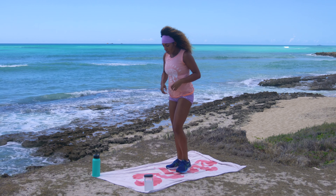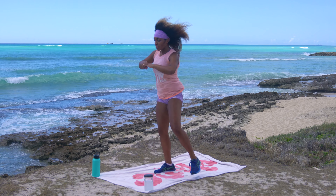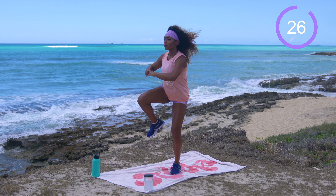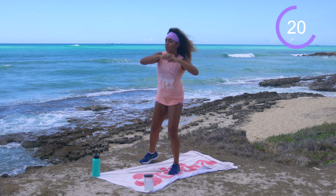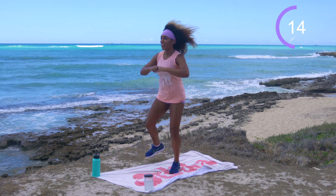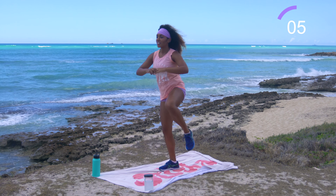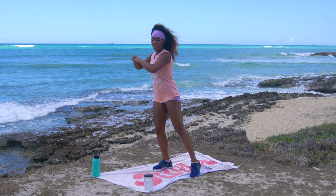We're going to come into a 30-second alternating high knees. Plant the left foot, stick the right toe out — high knee, bring that right knee across the body, shuffle it across, bring the left knee across the body, shuffle it back. 30 seconds, all standing. Let's work. Squeezing into the oblique as you pull that knee up — use your core. If you're having a little trouble staying on beat with the feet today, take your time.